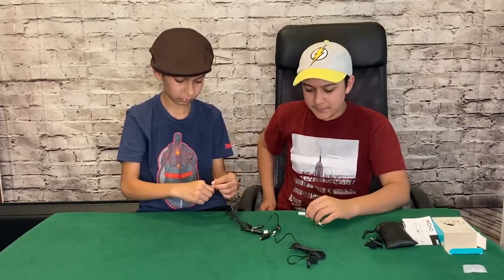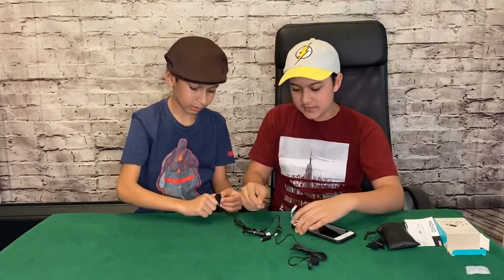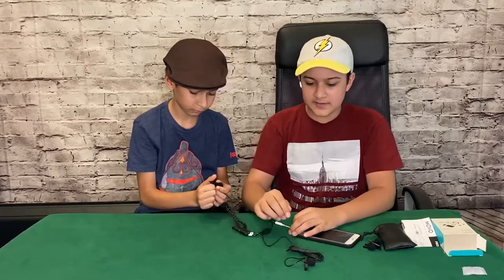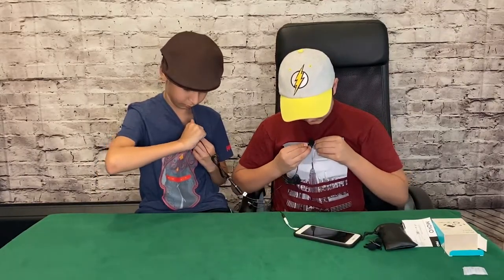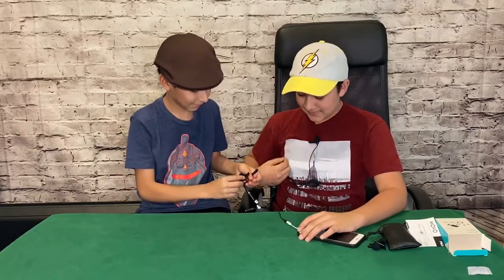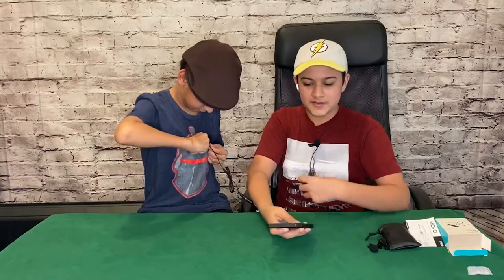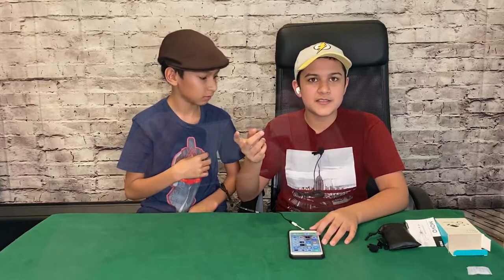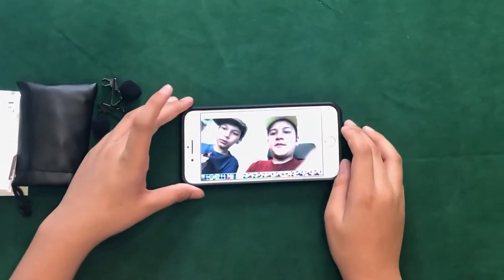So over here are the two mics. What we're gonna do is put this in here. And you're able to connect the audio jack to here. And now we can just attach these to our shirts like that. And now it's like we're just interviewing each other and it will give better noise. So now you guys can see how it sounds. This is how it's going to sound.